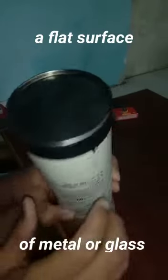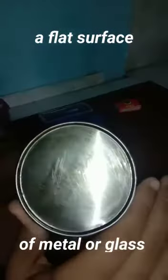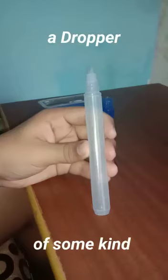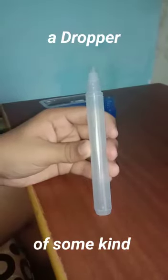Hey guys, today we are going to make a super hydrophobic surface, so let's get started. For this experiment we need a flat surface of metal or glass, some colored water, and any kind of dropper — here I am using an old glue bottle.